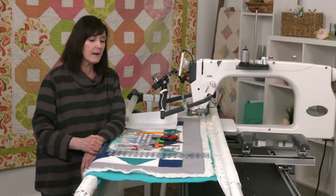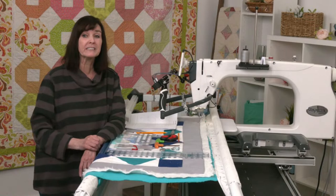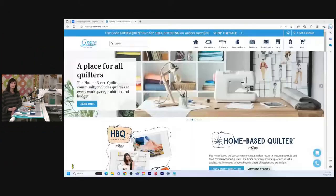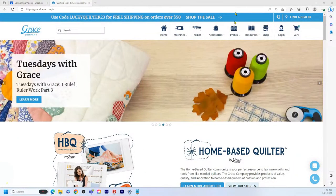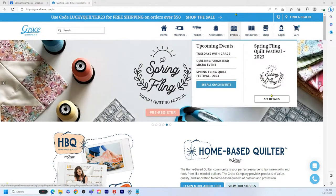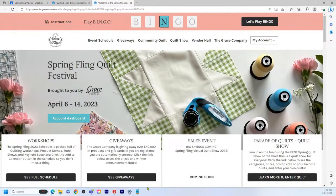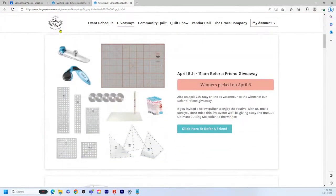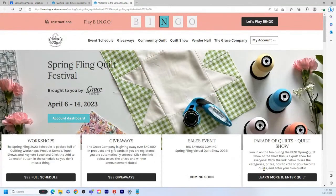Spring Fling is coming up in a few weeks. Let me go to the website and show you how to register — if you haven't registered, please do. Once you register, you get the opportunity to win a 16x Elite machine and a Q Zone hoop frame. Make sure you're registered and block out your times for the events you want to attend.